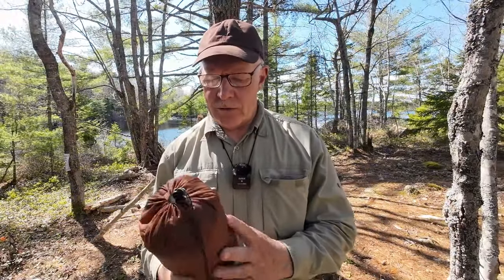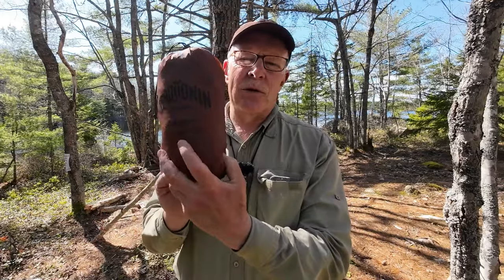Two things before we get started. First, I want to thank Serotonin Outdoors for sending me this tarp so that I can share it with you. And the second thing is, if the name sounds familiar — Serotonin Outdoors — it's because these are the people that made that titanium wood gas stove that is rectangular in shape. I'll put a link to that stove review in the video description at the end of this video.